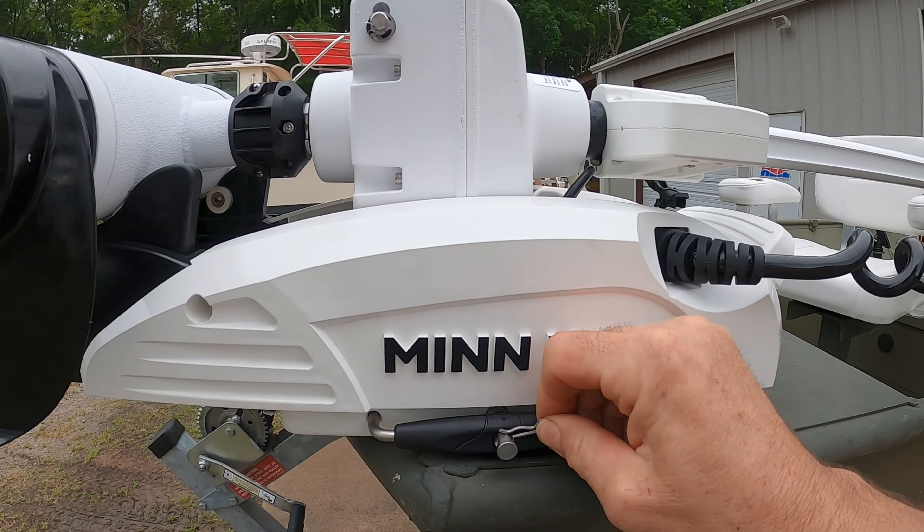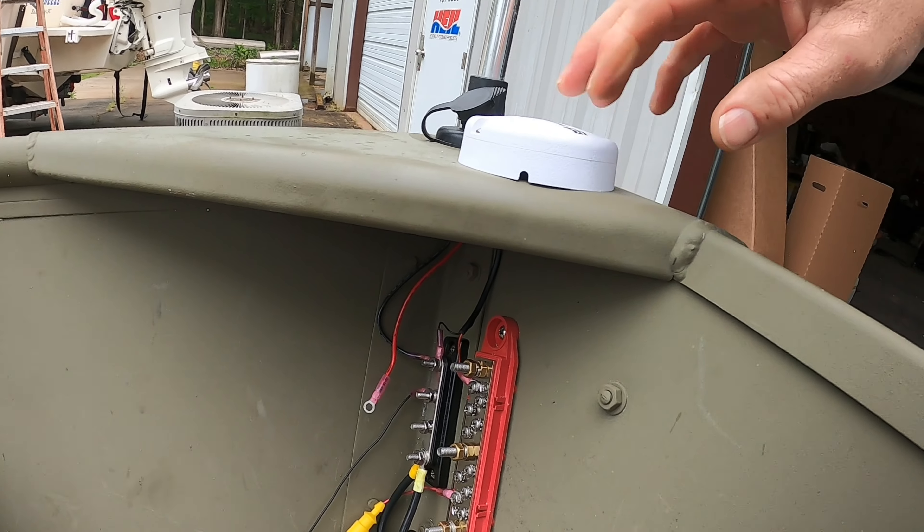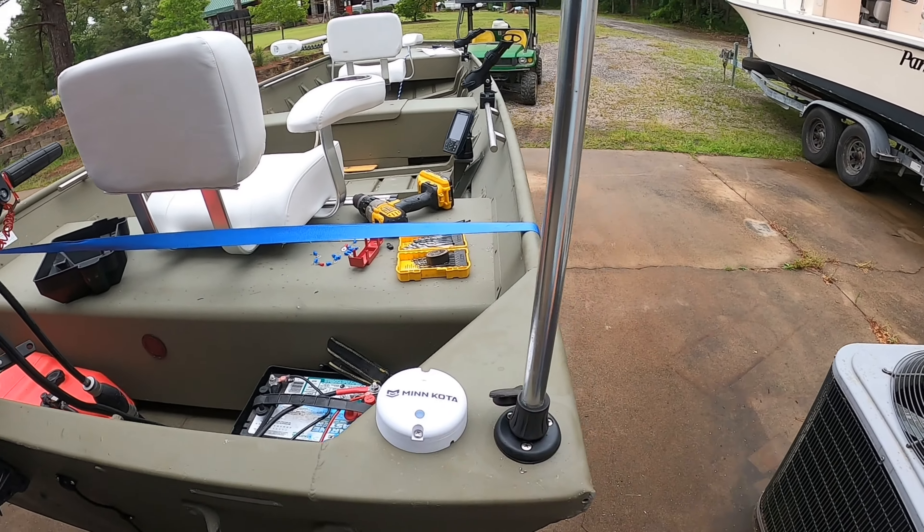The Terrova is definitely better than the Power Drive — 100%. It has a power button that the Power Drive doesn't have, so you can turn it on and off. The jog feature — let me show you the puck. Here's what I didn't know about the puck: it has an arrow on it, and from other reviews nobody really showed what it was to wire it up. Under the puck is just a wire — a hot and a ground — so wherever you're thinking about putting it, just find a hot and ground, pull it to it, and you're done.